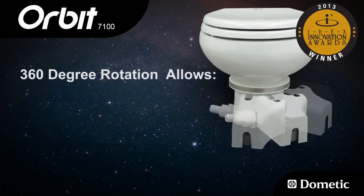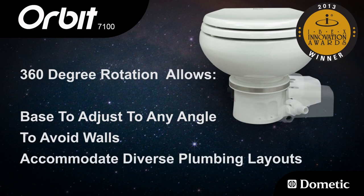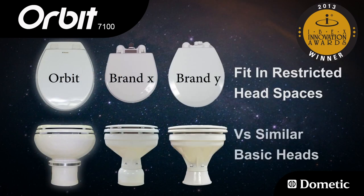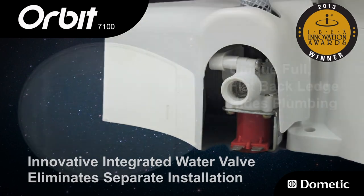The Orbit can rotate 360 degrees, allowing the base to adjust to any angle to avoid walls or accommodate diverse plumbing layouts. It can fit in more restricted head spaces than similar basic marine heads. An innovative integrated water valve in the base eliminates the need for separate installation.